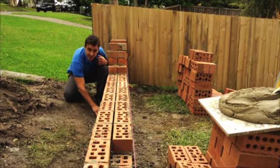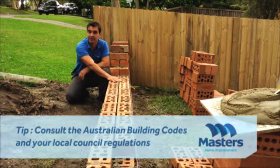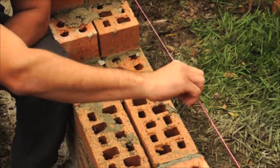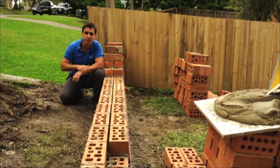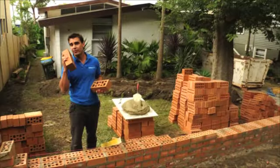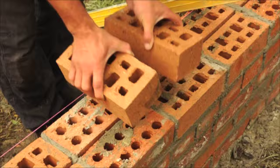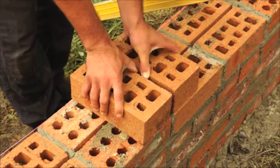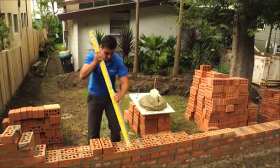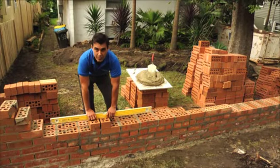Okay, you've dug your trench and you've set your footing. Now it's time to lay your first course of bricks. Now obviously I've already got cracking on mine, but the first thing you're going to need is a string line. This is absolutely essential, otherwise your brick wall will have more rolls than a local bakery. Now if it's the first time you've laid bricks, it's not a bad idea to have a dry run by laying out your first course. Don't forget to allow 10 mil for your mortar joint, then use your spirit level both vertically and horizontally, and that way you'll get a nice straight wall.